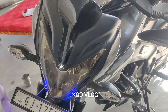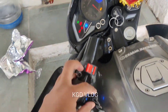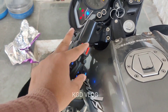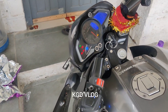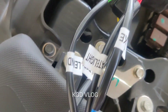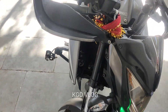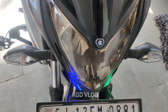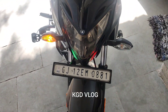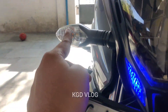I am going to start this now. You can see the indicator blinking. How good is it?